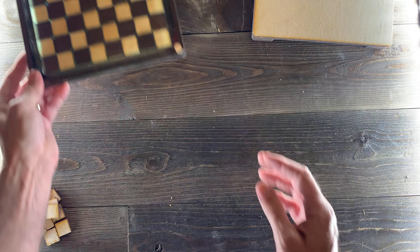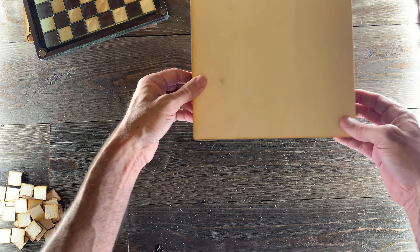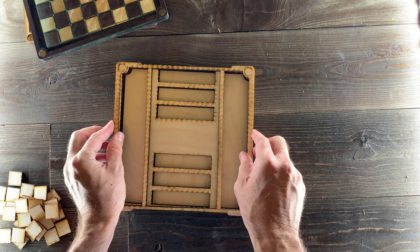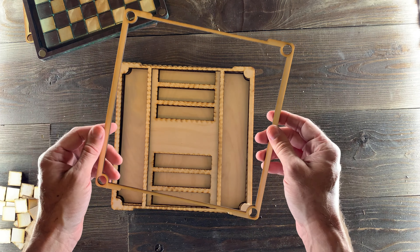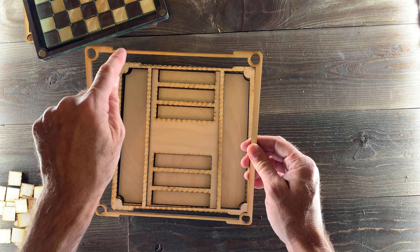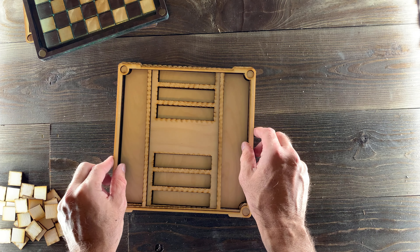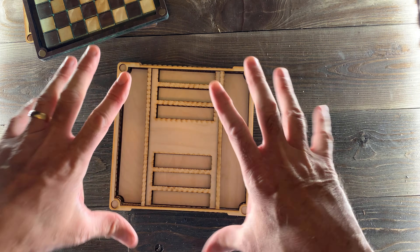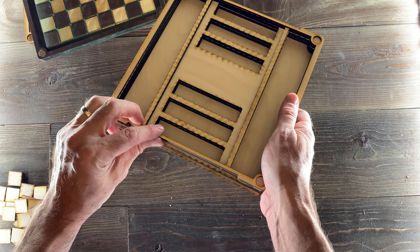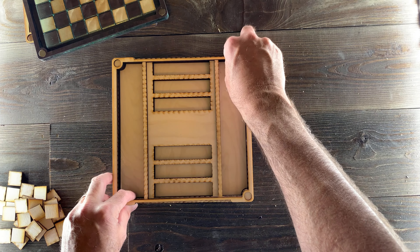Let's move on to the base that holds all the pieces. I'll flip this over and start from the top. We've got a 1/8 inch piece — you'll recognize it as similar to the other one — and the way you know this one goes on the base is because of these notches right here. The reason those notches are there is so that when you put the lid on top and the magnets pull it shut, you'll have a lip you can pull on to separate them, making it a lot easier to open with the magnets pulling.